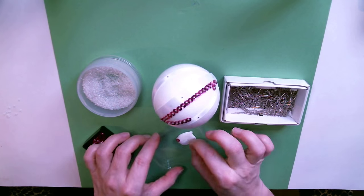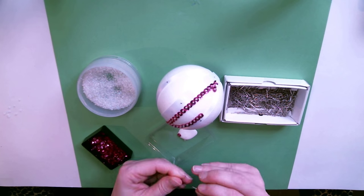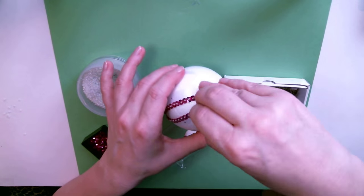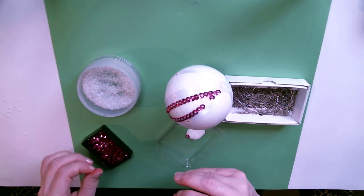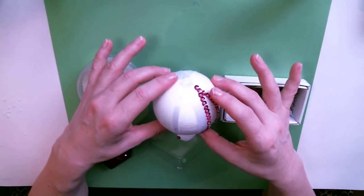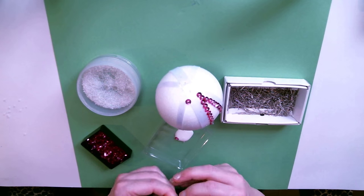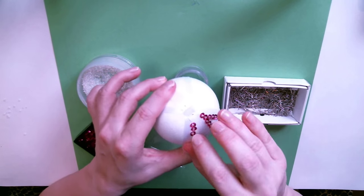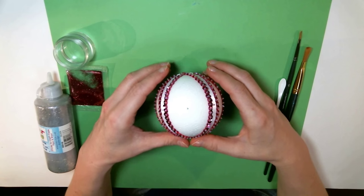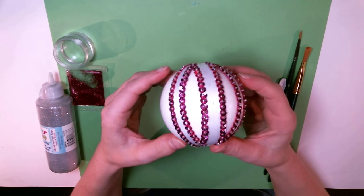If you only have longer pins that's fine, but you can run into problems with pins running into each other depending on the size of your ball, so I really suggest having a shorter pin available. I'm just going to keep pinning all my pink sequins outlining all of the white ribbon. I've skipped ahead and finished all the sequins — I love it, it's so sparkly. That's another reason I always pin with the cup of the sequin facing out and up — it catches the light and makes it really pretty.